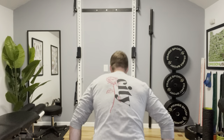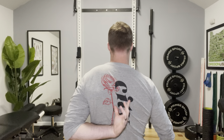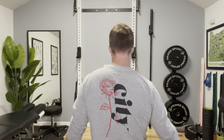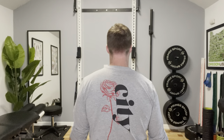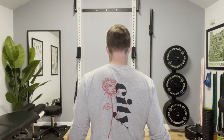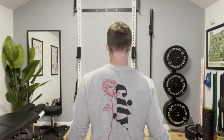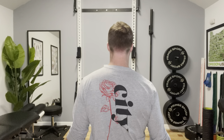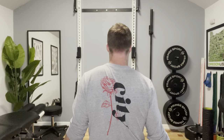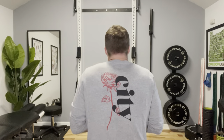What we want to do is engage these lower trapezius muscles. With palms facing forward, relax your shoulders as much as you can — we don't want shoulder hikes. Start with relaxed shoulders, then think of pulling your shoulder blades down, like pulling those shoulder blades into your back pocket. So it looks like I'm pulling down and then relaxing, pulling down and relaxing.